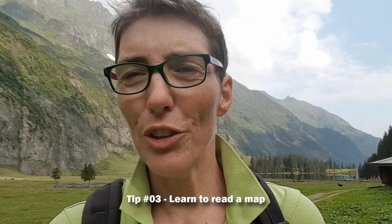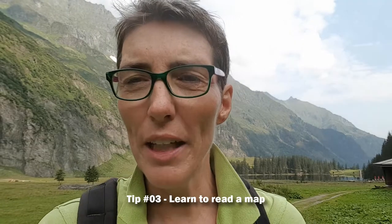So day three, tip three of those tips for hiking safely, and that is: learn to read a map. Learn how to use a map.